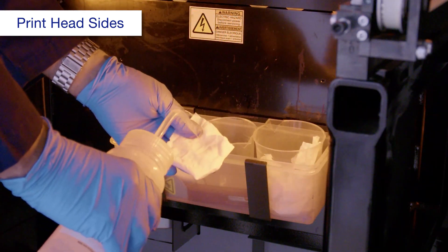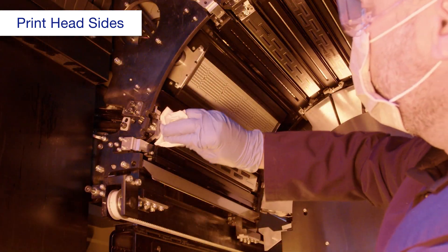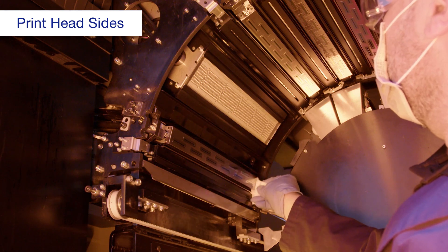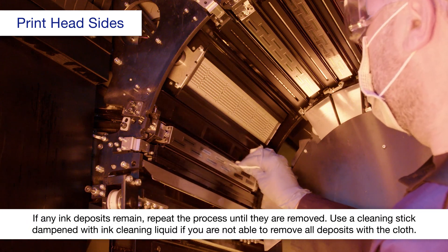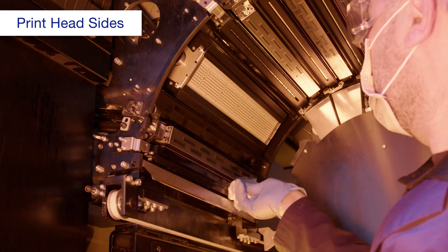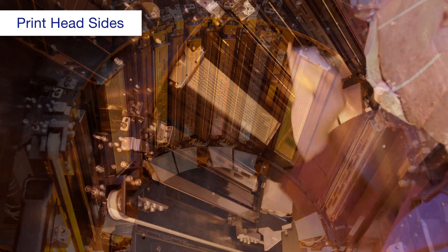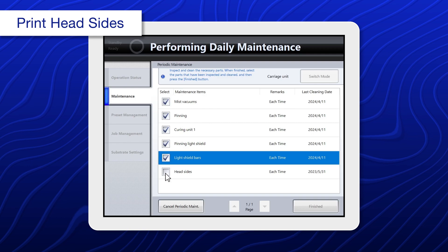Using a new polyester or nylon cloth dampened with ink cleaning liquid, wipe off any ink deposits from the sides of the print head. Wipe both of the long sides twice. Repeat this process for each print head until you cannot feel any foreign substances on the surface. Make sure to use a new cloth for each print head. When you're done, select head sides.